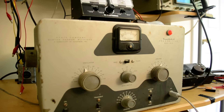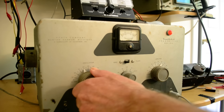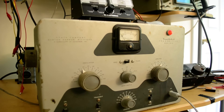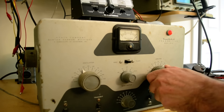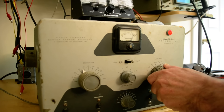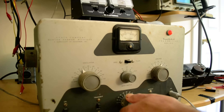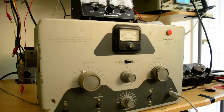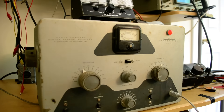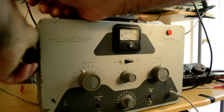Let's check the grid current — wow, we've got a lot here. Bring it down a bit, switch to plate position, bring that down to zero, put this into operate, and dip the final. We don't have a whole lot of output, but it might be because we're using a light bulb as a dummy load and it doesn't match up that well. We do have about 100 milliamps plate current, though the light bulb isn't lighting up much.